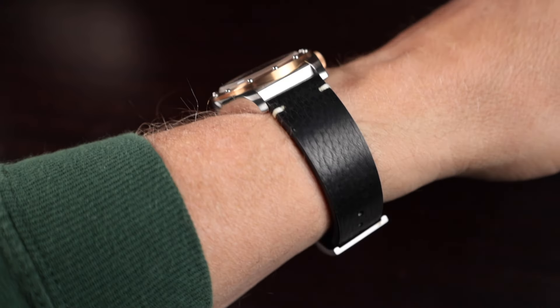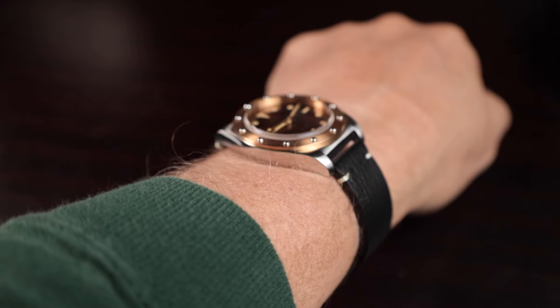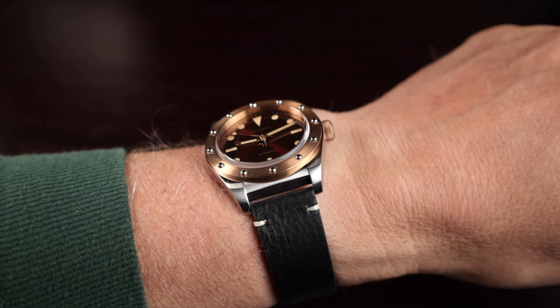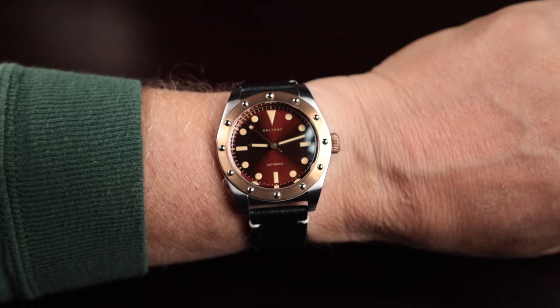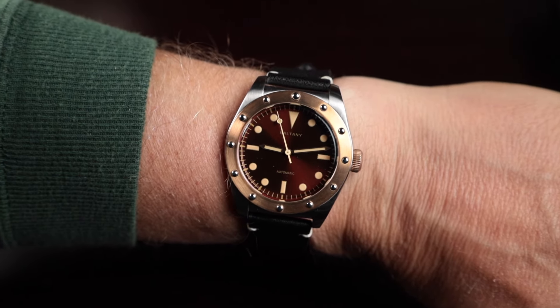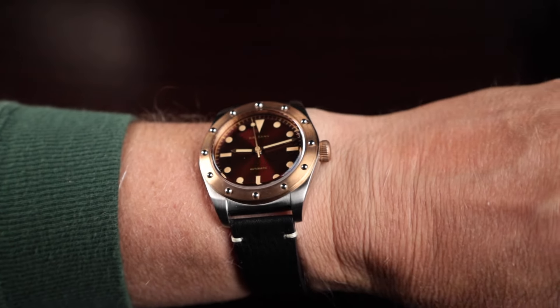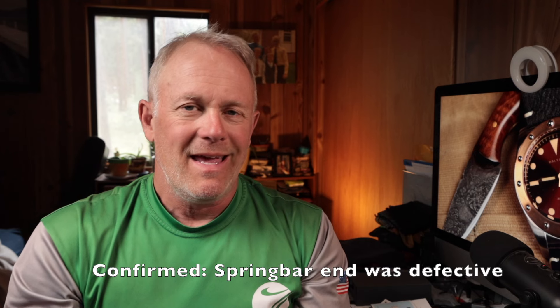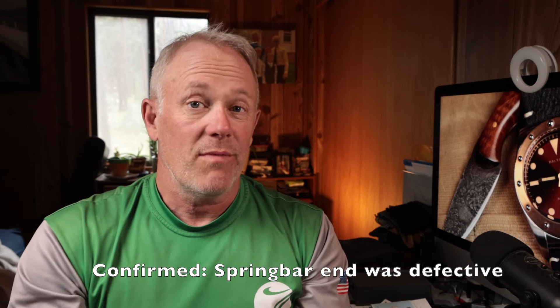Moving on to fitment — this has a very good leather strap, very thick. I love the thickness of this leather strap; I think it's one of the better leather straps I've gotten from AliExpress. I'm very impressed and I love the texture on it — it's just a really great strap. Now there was a weird clicking sound when I was putting the watch on and taking it off.